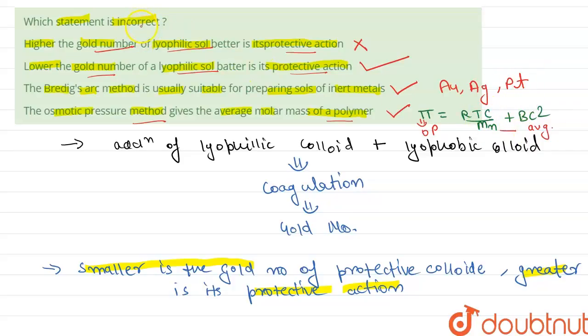The question asked about the incorrect statement. The incorrect statement is Statement 1, which says higher the gold number of lyophilic sol, better is its protective action. This is our answer.